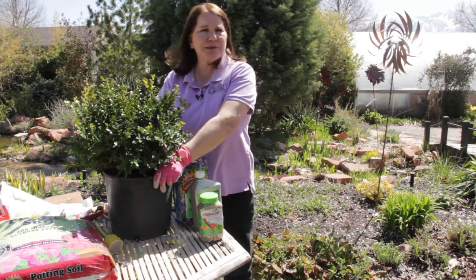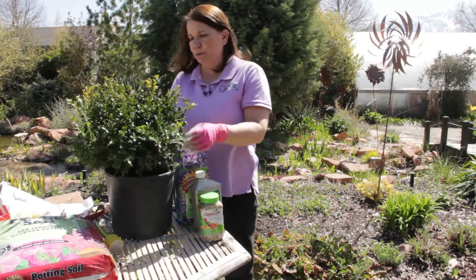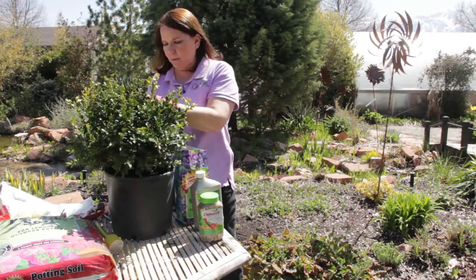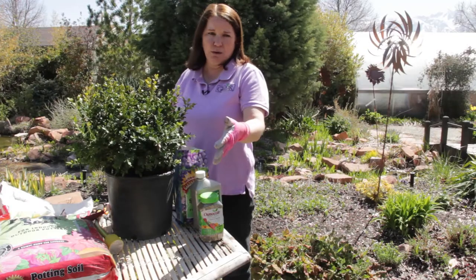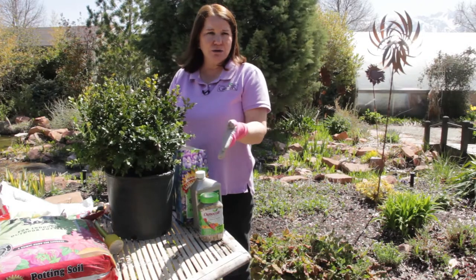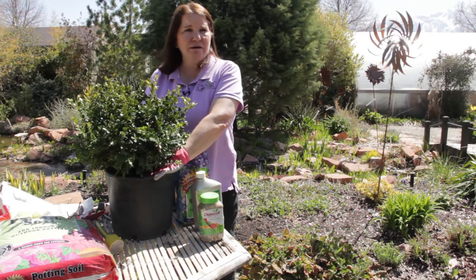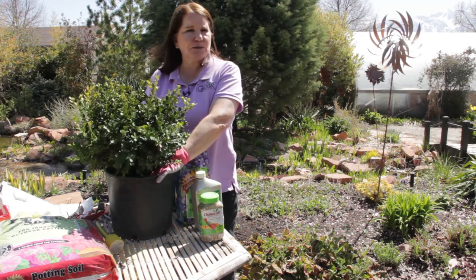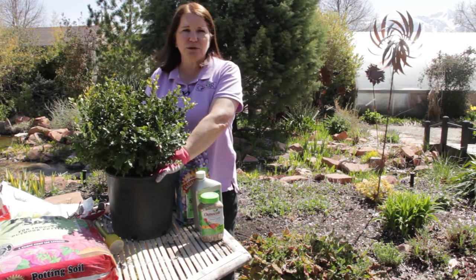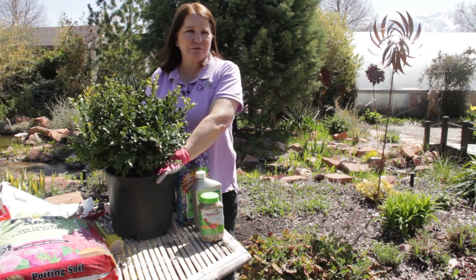I'm going to position this in a partly shaded location and give it plenty of room to spread. I'm going to check the label — this one gets about three feet tall and about three feet wide — so I want to make sure I give it enough room to reach that size without crowding other plants. Give it regular water and occasional fertilizing two to three times a year, most importantly in spring, and this plant will give you evergreen color year round for many years to come. I'm Donna Emery from Glover Nursery.